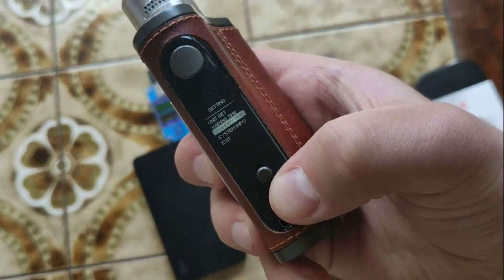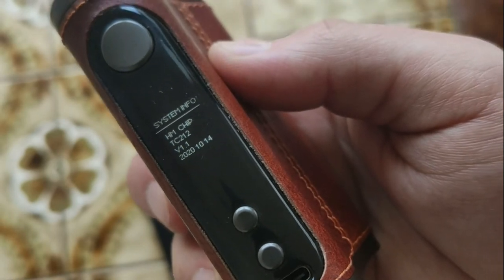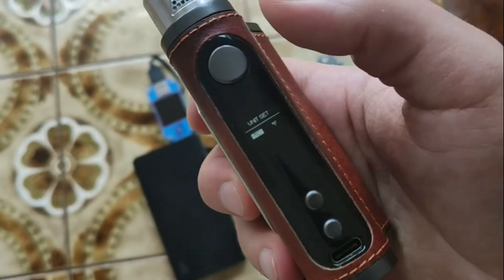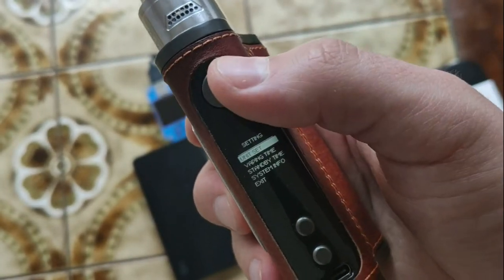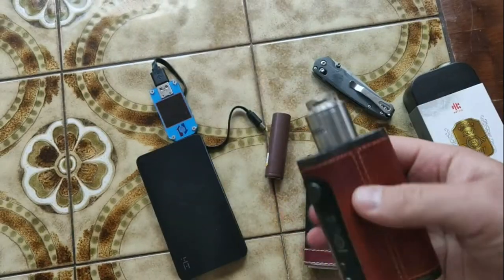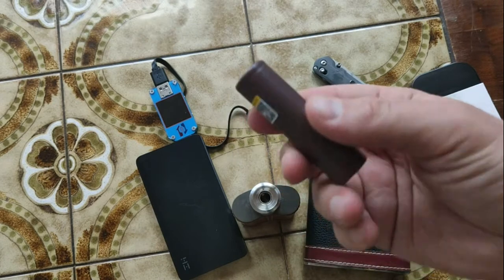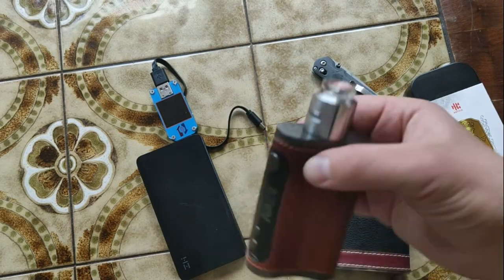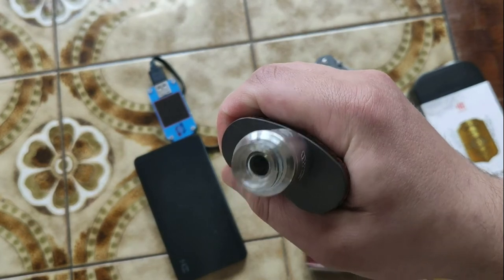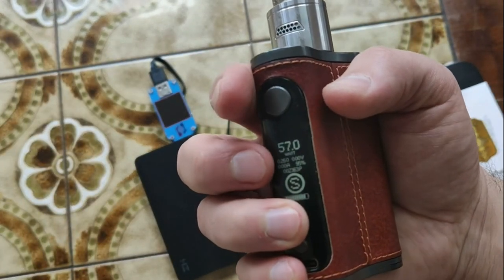Here we have the version of the chip inside and the version of the software. We can also change those settings, but in my opinion that's not very important. Inside we have two batteries, ordinary type. I like this one, but it's not a lot of powerful.